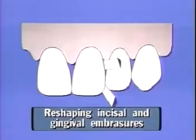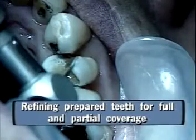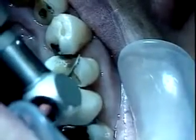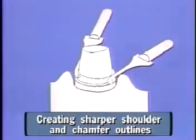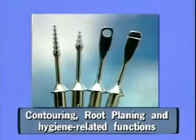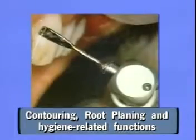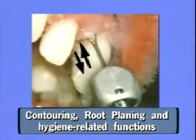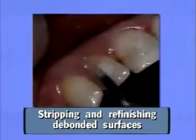ProFin is also used for reshaping incisal and gingival embrasures, refining prepared teeth for full and partial coverage, creating sharper shoulder and chamfer outlines, contouring, root planing and hygiene related functions, and stripping and refinishing debonded surfaces.